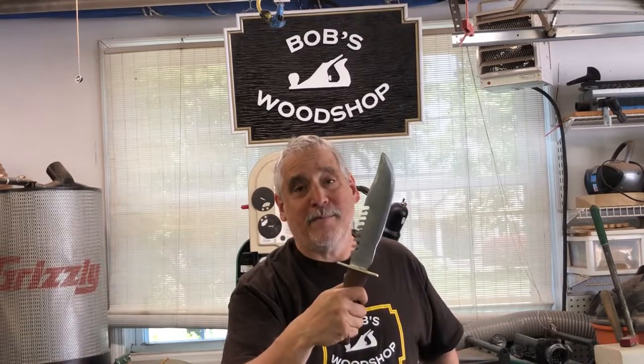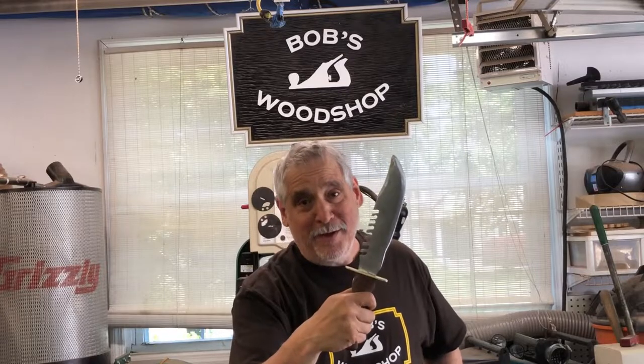Hey, nothing's over till I say it's over. This is the knife from the Rambo movie, and we're gonna learn how to make it today on Bob's Woodshop. Please stay tuned.